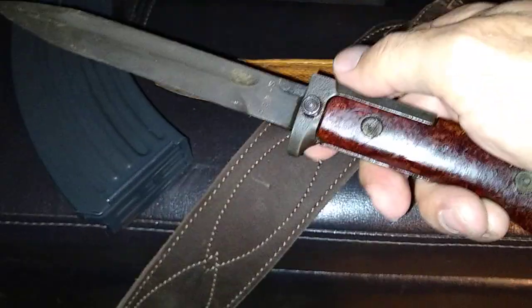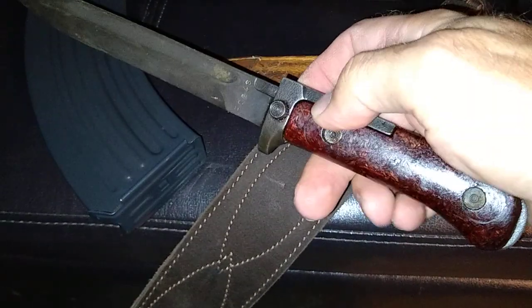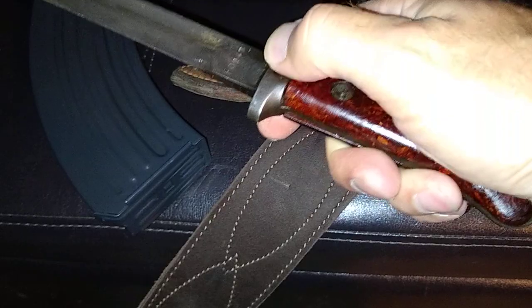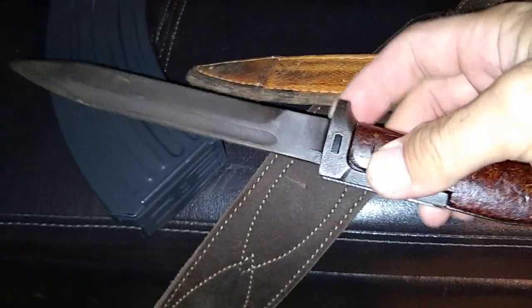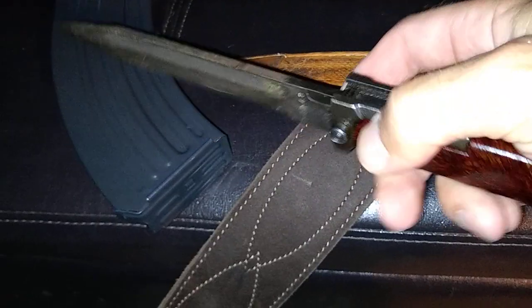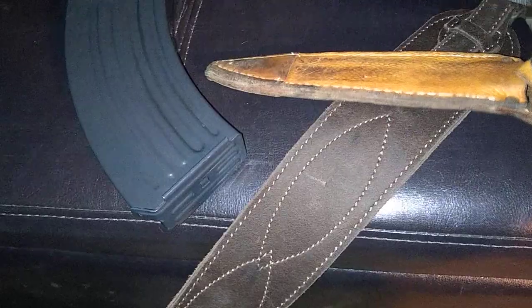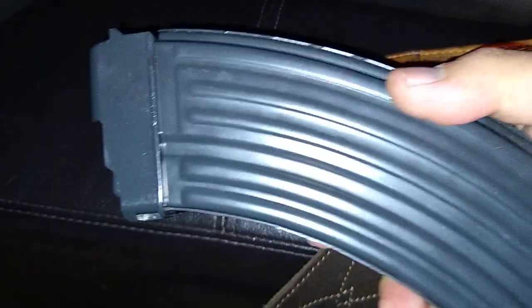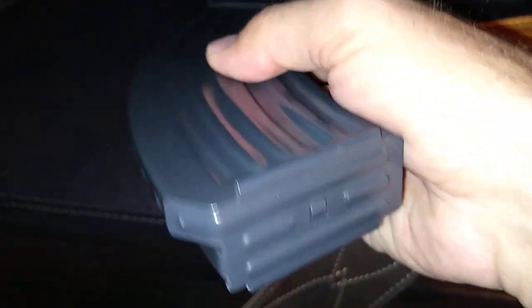You got a VZ and you're looking for a surplus bayonet — Numrich Gun Parts, $22. I love Numrich, you can get about any gun part you need. Another deal at Numrich: new old stock, not a scratch on it.